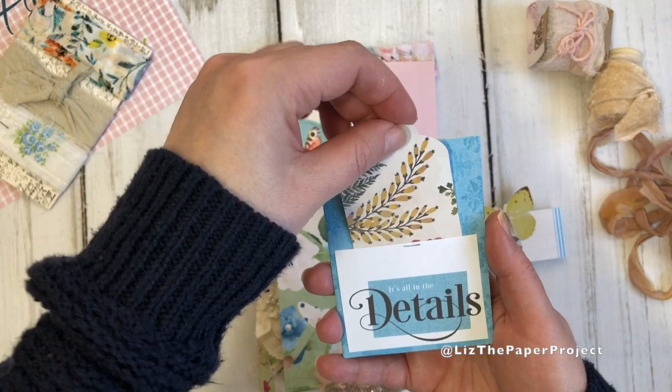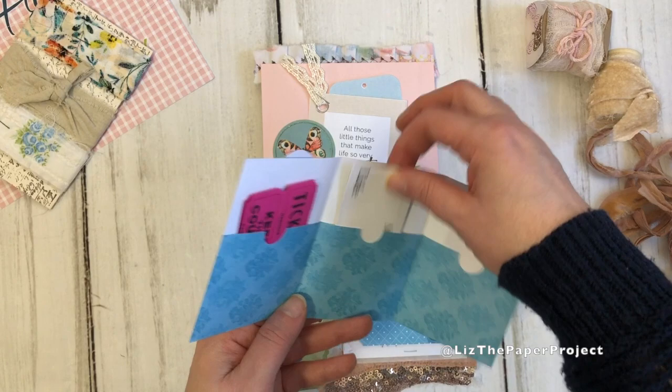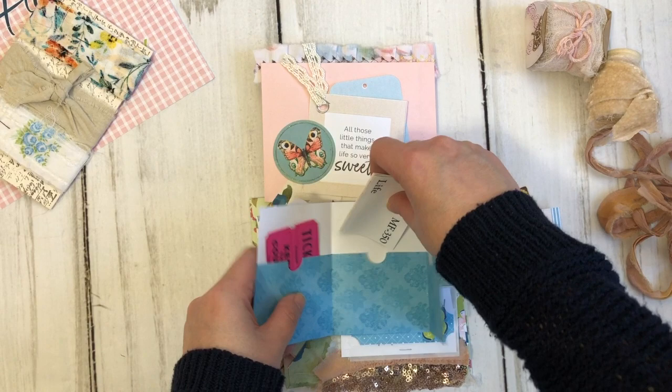This is like a tiny little ephemera holder — I made a few little pockets. The actual paper is from the kits and as you can see, it's got lots of space to add whatever ephemera you would like. I think this is one of my favorites. This one says "life is in the details" and it is one of their paint chip swatches from the Details collection. They also have fabric swatches which I think are so adorable — I have to show you those in a little bit.